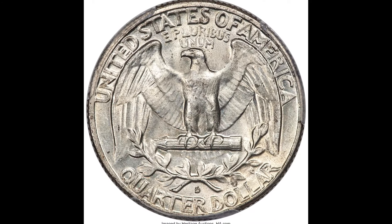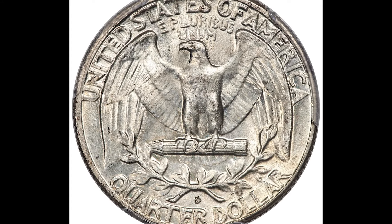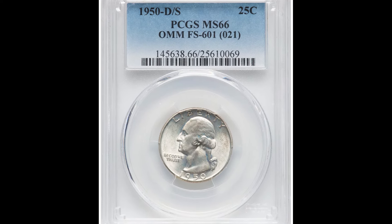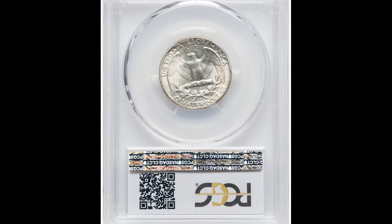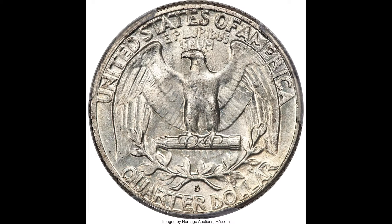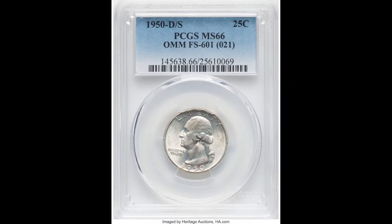This coin sold for $2,400. It is a 1950 25-cent Washington quarter graded by PCGS at Mint State 66. Look closely at the mint mark — you can see this is a D over S mint mark, also called an over mint mark. Once again, 1950 had a big issue with mint marks on these coins. If you have a 1950 quarter, look at the mint mark and see if anything odd is happening, because that can allow you to sell your coin online for a lot of money.